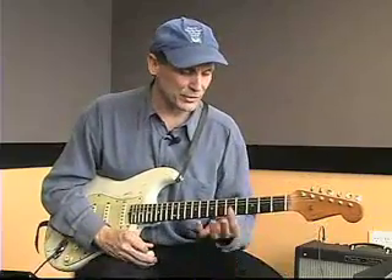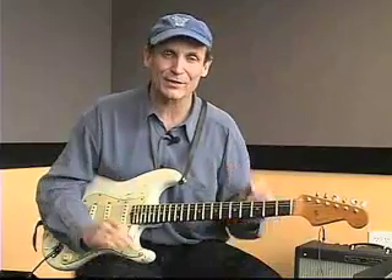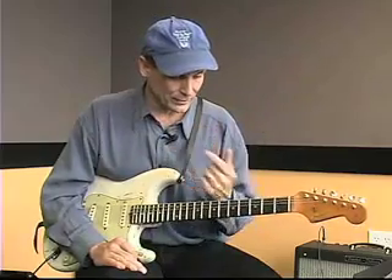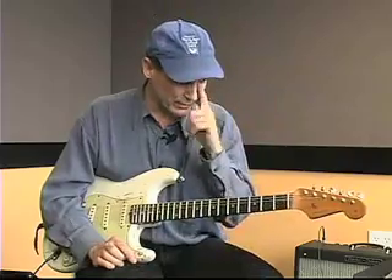So a few approaches: the first chorus is going to play mostly long notes and just sustain the chords out, and then the second chorus is going to be a little busier, a little funkier, like I might play behind a soloist or something. Now before I play, I want to also say one other thing.